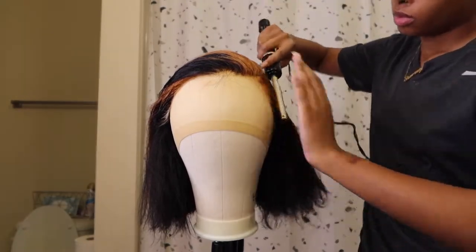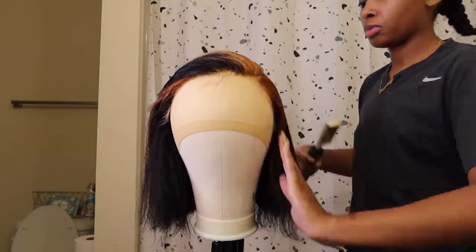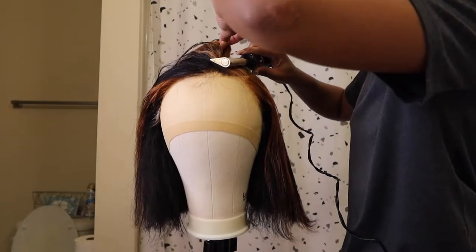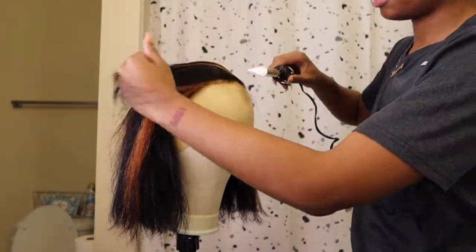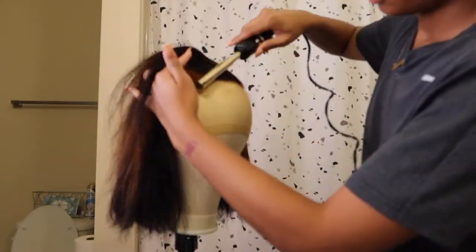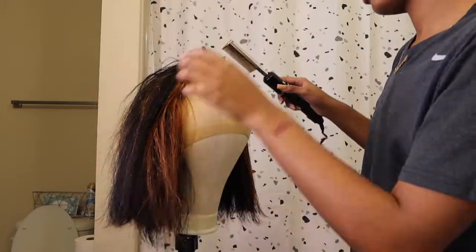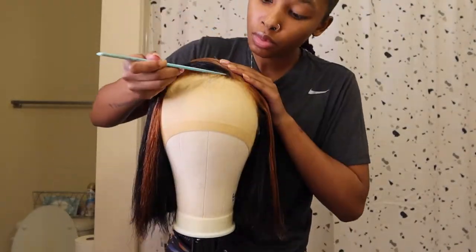Now I'm going to use my edge care stick — it's a wax stick — and I'm going to be using my hot comb to make sure that my install is as flat as it can possibly be. You definitely want to invest in a hot comb if you don't already, especially if you want to start doing your own wigs, because that hot comb is really going to make or break your install when it comes to looking sleek and elegant.